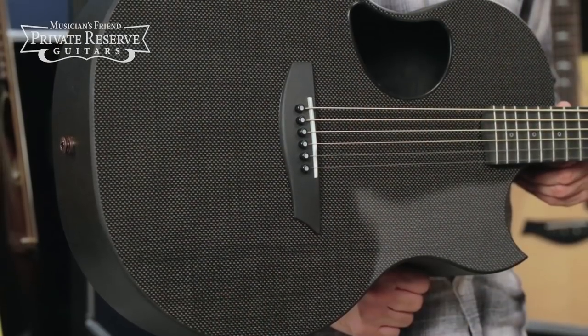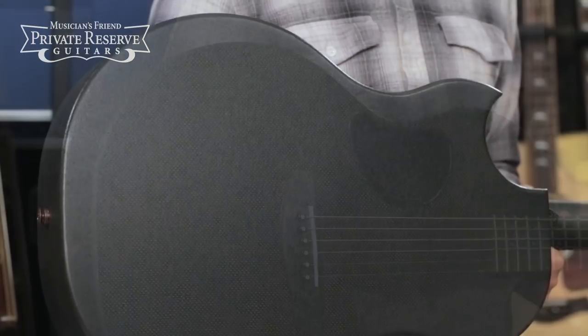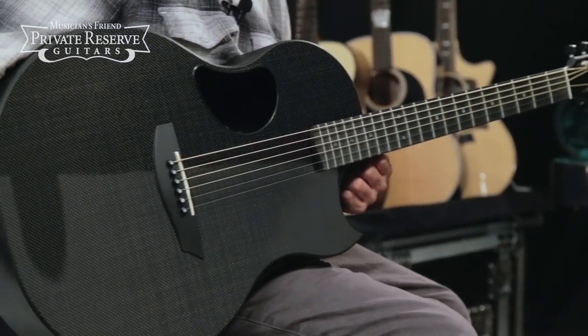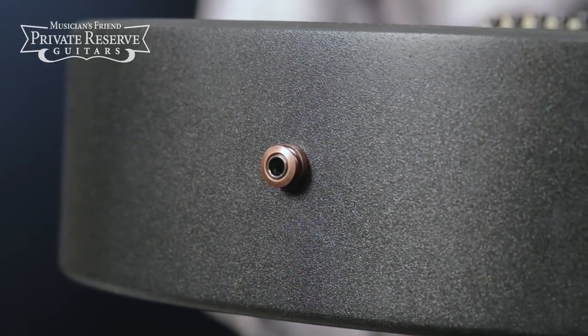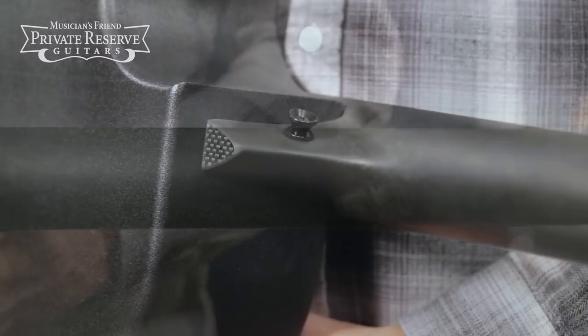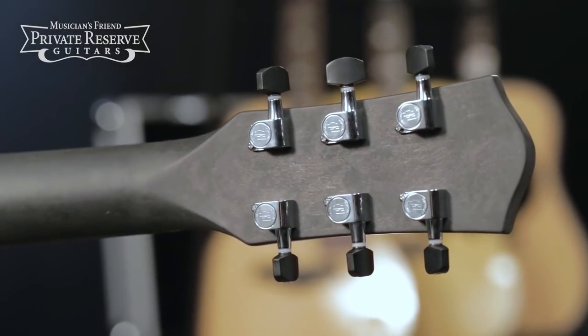This beauty starts off with all carbon fiber top, back, and sides. You've even got a carbon fiber neck and fretboard on this guitar. LR Baggs Element Pickup System with an in-pin preamp. The carbon fiber neck is secured to the body with a cantilevered construction, and you've got enclosed HipShot tuners.